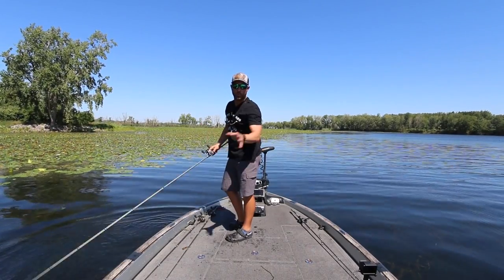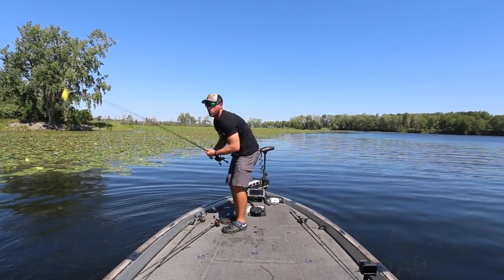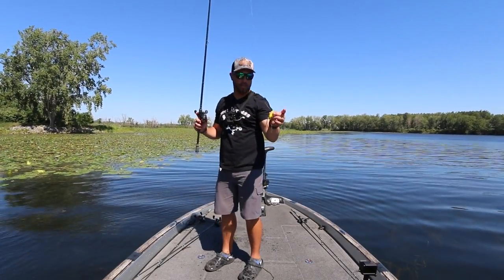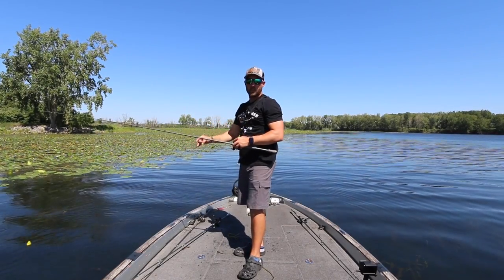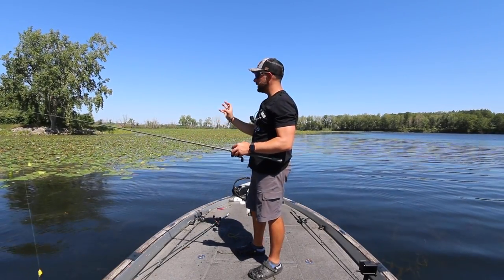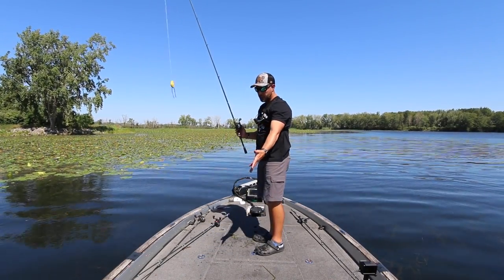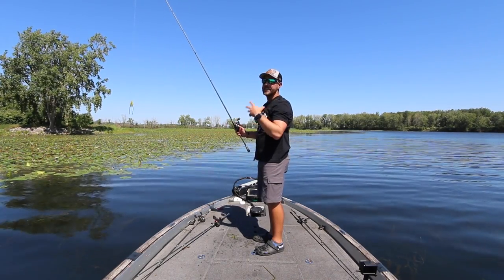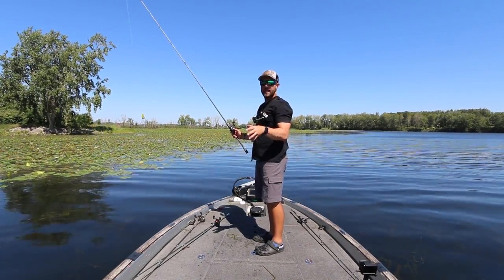I caught that fish with a punching setup but I found him with the frog, and I cannot tell you how many times I've done that. That fish came up and was trying to eat this frog — he tried to hit it twice — but the stuff was so thick he really couldn't get up to it. So I had a punching setup ready, flipped it in there, yo-yoed it, and he came over. Anytime you're frogging, keep that punch setup ready to go.